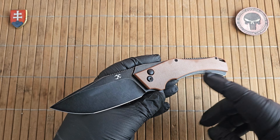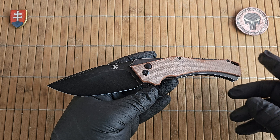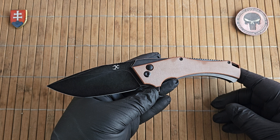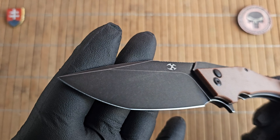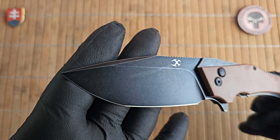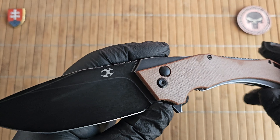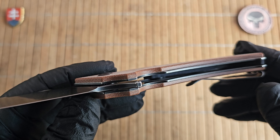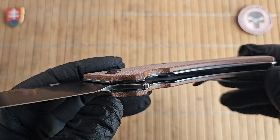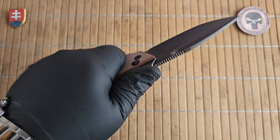Let me give you the overall specs really quickly. We have an overall length of 22.4 cm or 8.8 inches. The blade is 9.3 cm and 3.7 inches. The blade width is 3.7 cm. The thickness is 3.4 mm or 0.13 inches. Handle length is 13.3 cm or 5.2 inches, with a thickness of 1.4 cm or 0.5 inches.